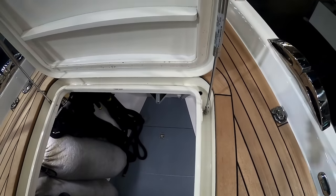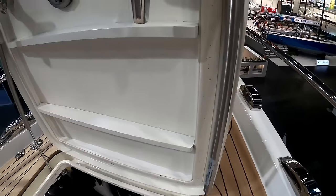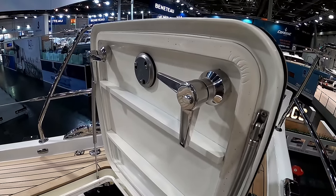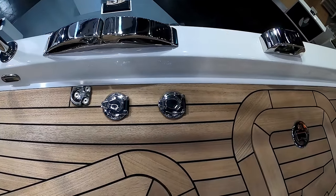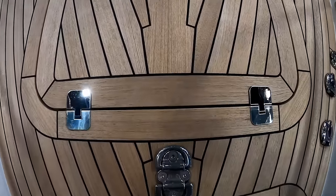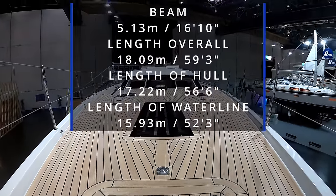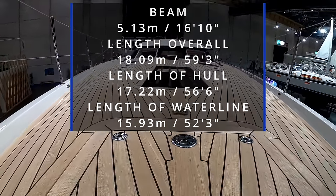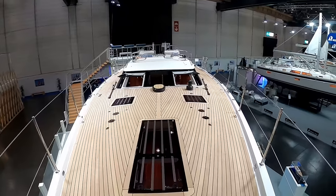Something you'll notice going around these bigger, quality boats is how well and strong the hatch is, especially the forward hatches in watertight areas — just how well constructed they are. Electric foot control for your windlass. And looking all the way aft, I'd like you to see how nicely curved the deck is, but also there's nothing sticking up — very, very nice, nothing to trip over.